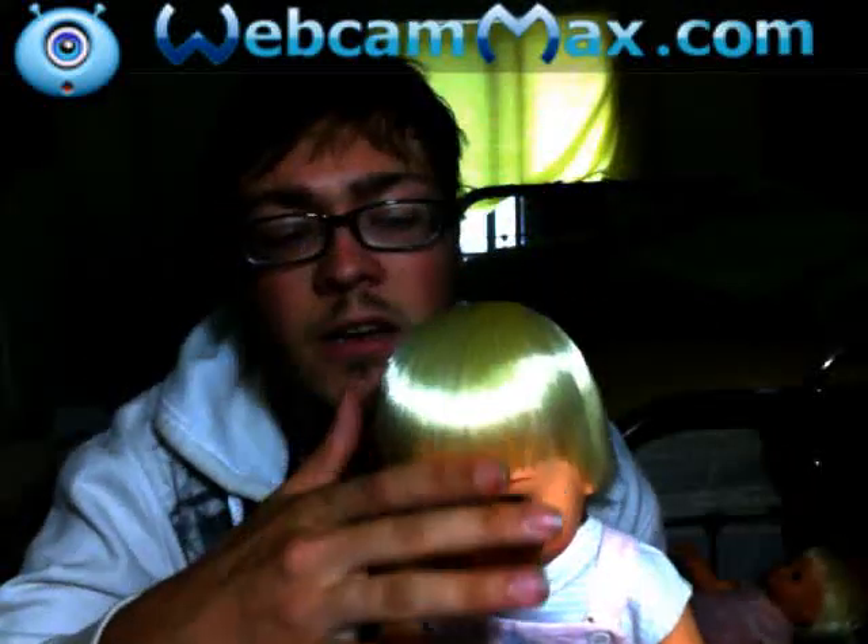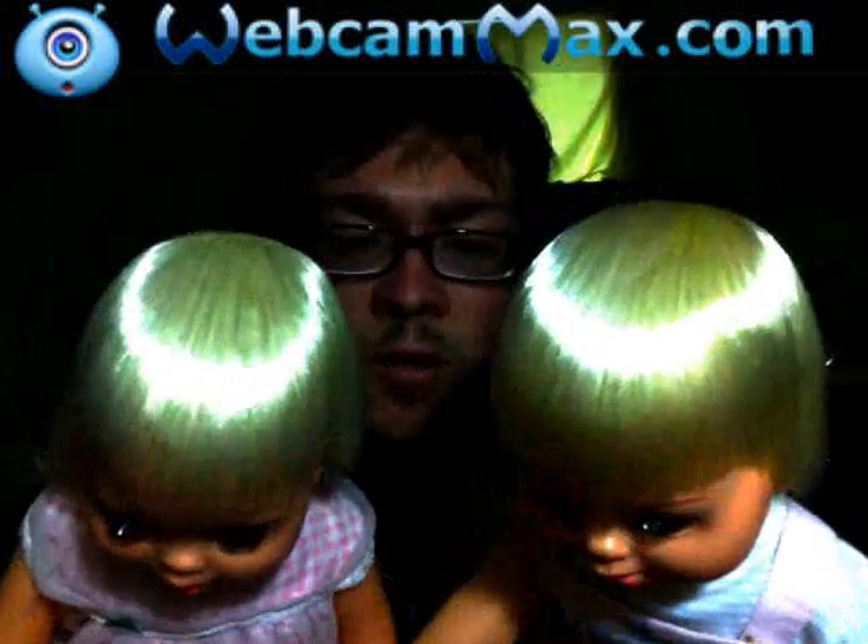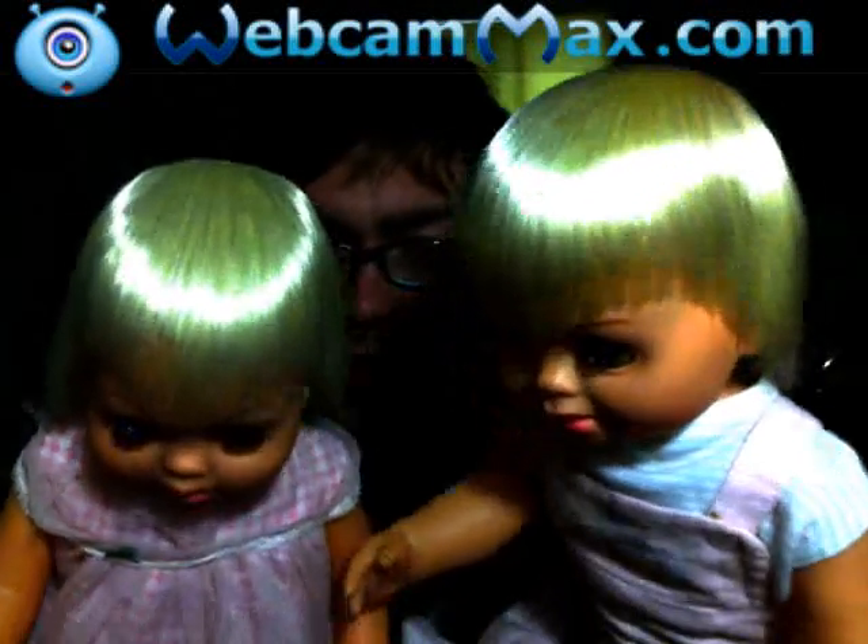If you want to know, today I'm going to show you how to get your Shady's hair looking like this — just looking so amazing. If you want your doll's hair to look like this, stick around and I'll show you.